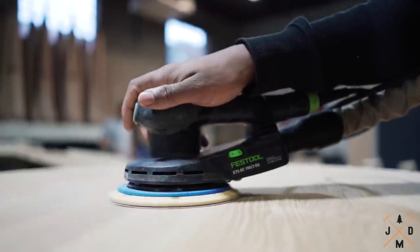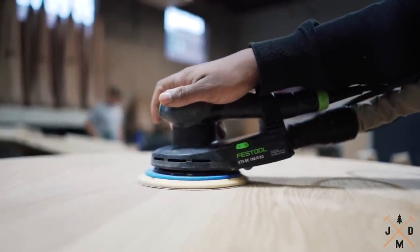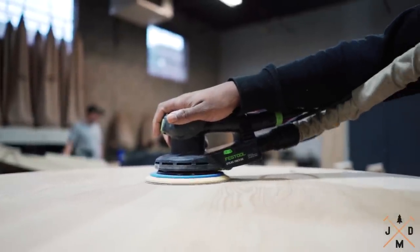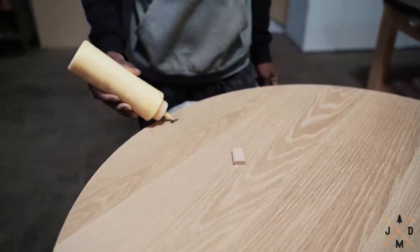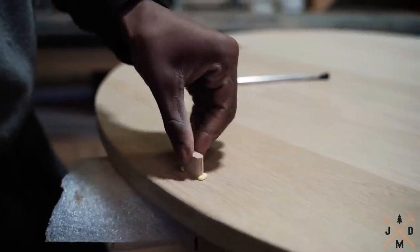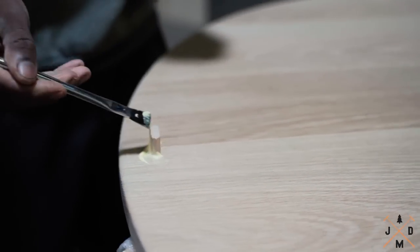It's important to sand your table legs before you attach them to the table top. This will allow you to easily sand all areas of the legs without the table top getting in the way. We will be using the Festool dominoes to make sure the base is perfectly aligned on the table top.